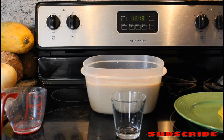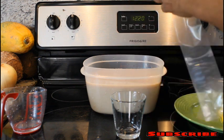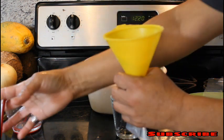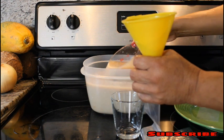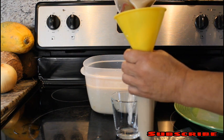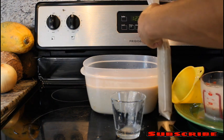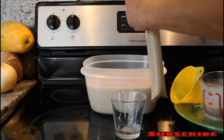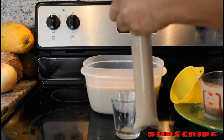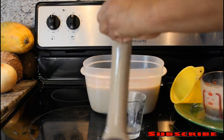These bags are big enough for what we're going to do. We're going to put about a cup and a half of this sweet potato and coconut milk juice into each little bag. Now that the bag is full, we want to tie a knot so the juice doesn't come out.